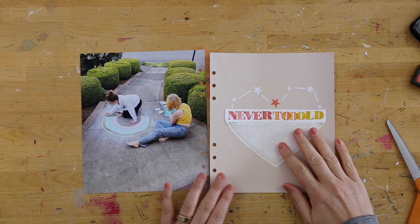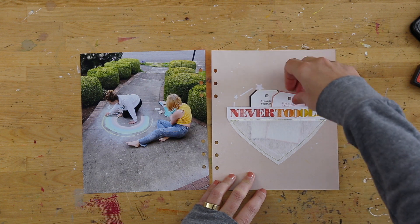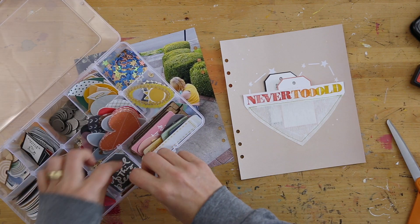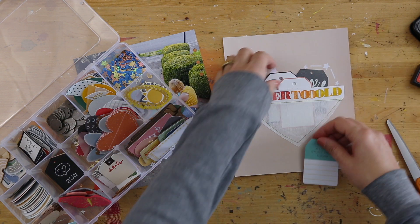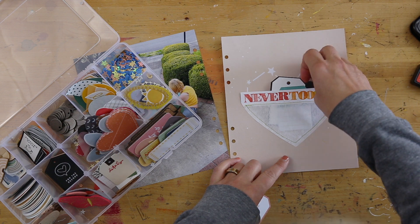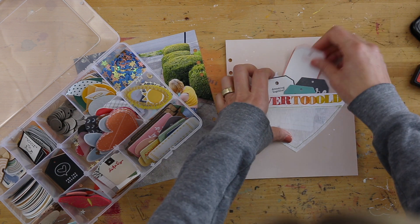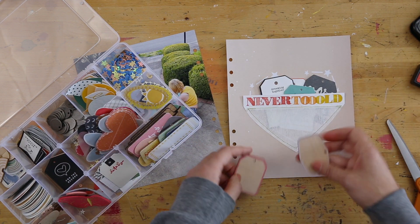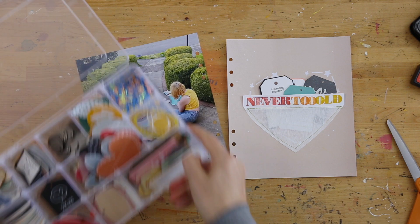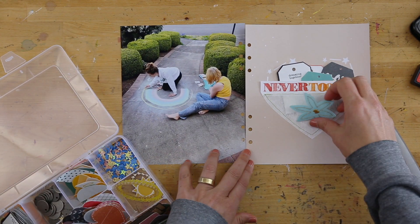So now I've got my full page photo there paired with a full page that's ready for some journaling. Originally, I was thinking that I would add tags that I would do some storytelling on tags. And so I was kind of playing around with which tags would I want to have inside this pocket. I don't end up going in this direction. In the end, I end up printing out journaling on a transparency in the shape of a heart, and that becomes the journaling.